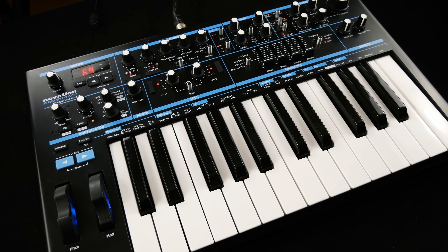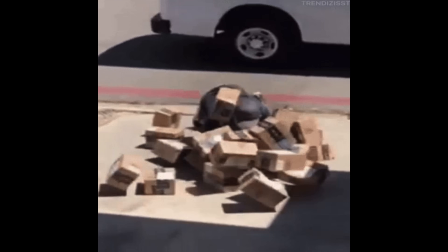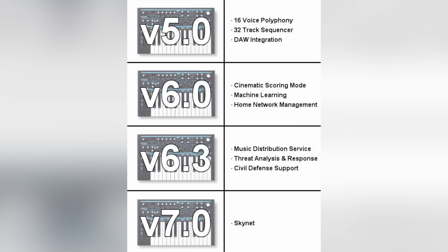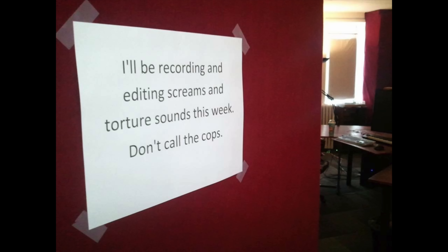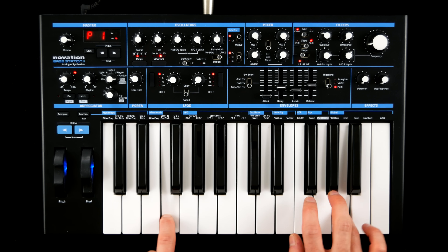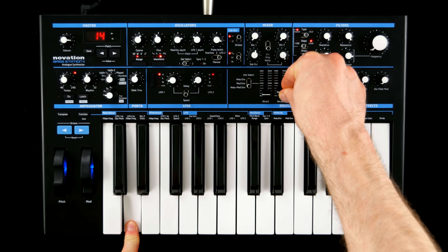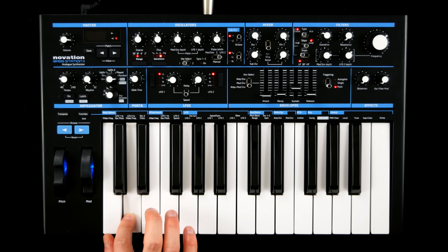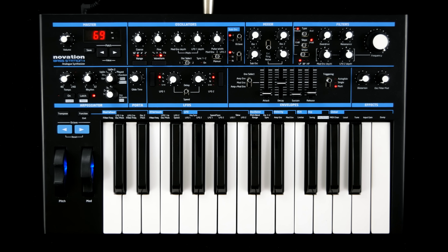This semi-exciting yet well-rounded set of features is definitely enough to shift a few units, but Novation really knocked the ball out of the park with a relentless stream of firmware updates. Much-requested sound design staples like filter tracking, a two-voice paraphonic mode, envelope re-trigger, a random detune parameter, and micro-tuning were only the beginning.